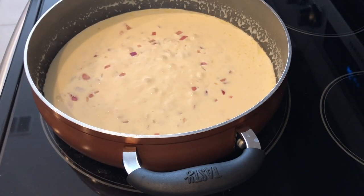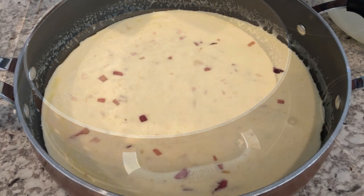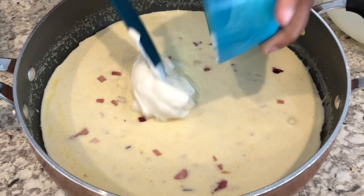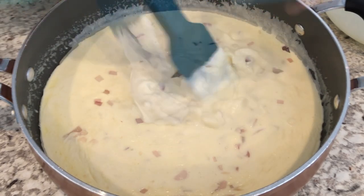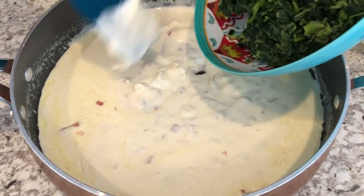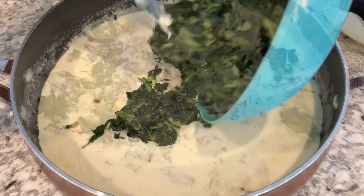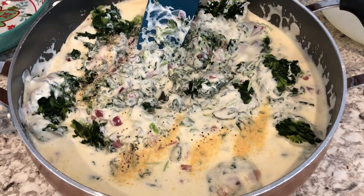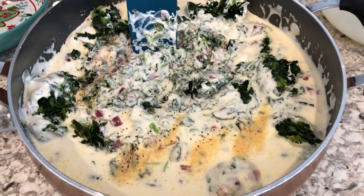The mixture is boiling, so I am going to pull it from the stove. Now I'm going to stir in my sour cream, my collard greens, and my seasonings, and then just stir everything until it is well combined.